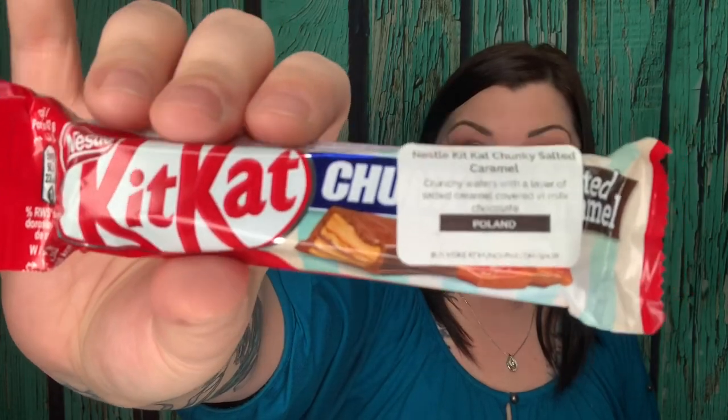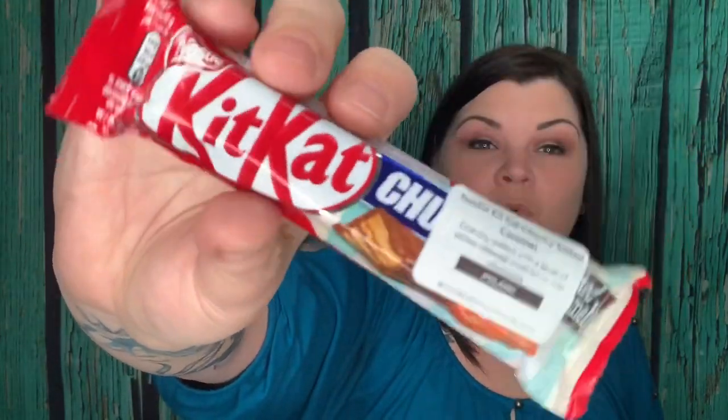Here's a Nestlé Kit Kat — a salted caramel crunchy wafer with a layer of salted caramel covered in milk chocolate, from Poland. I've never seen a salted caramel Kit Kat before! I can't wait to try this — yes please, and give me some more. That is so cool!